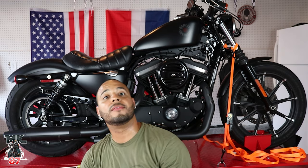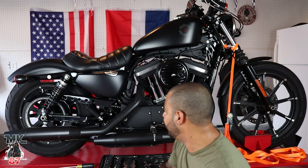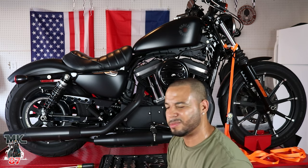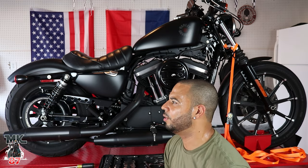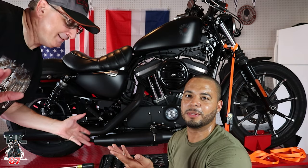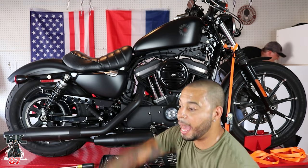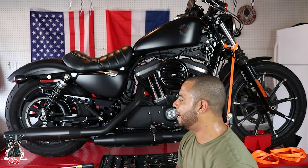Welcome back guys. Today we are finally working on the first mod to the bike — exhaust. This bike stock sounds awful. We went ahead and went with Vance & Hines Short Shots in all black to keep that nice look.